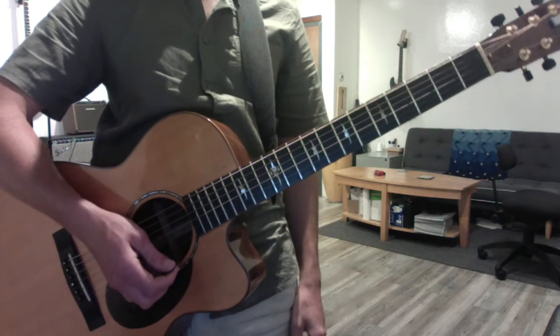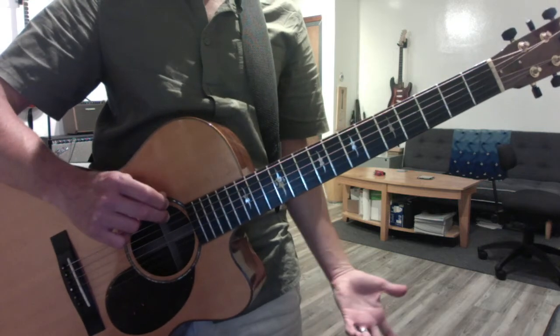This pattern works on any of the six strings. You especially want to do it on the low E string, because that's the same exact notes.